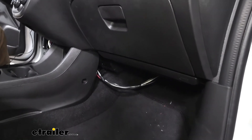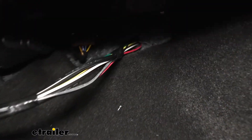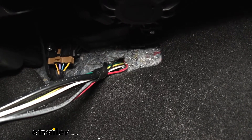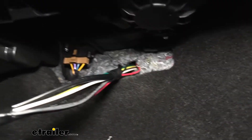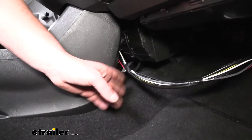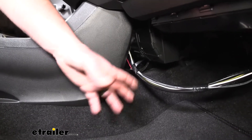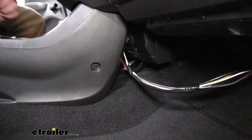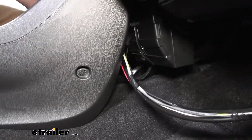If we look on the passenger side, underneath the glove box, this is where that opening was created. I just used a drill bit to open that up — when you do it, be really careful and make sure there's nothing of importance behind there. Then we just routed our wiring over to the driver's side, kind of loosely running it behind our center console. I have several other wires with it because those are for our braking system, but it's still routed the same way through that center console and over to the driver's side.